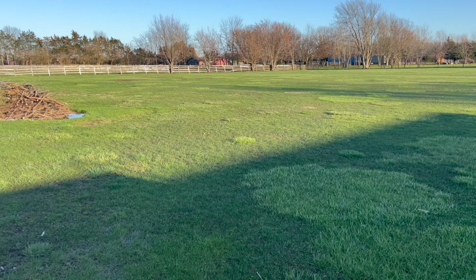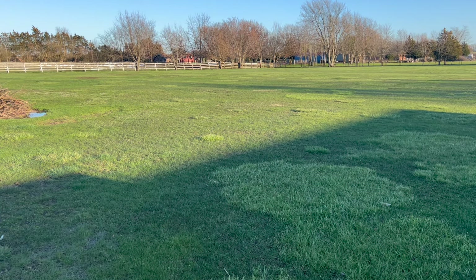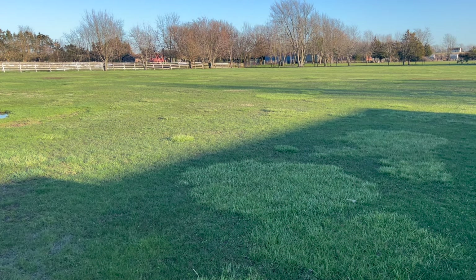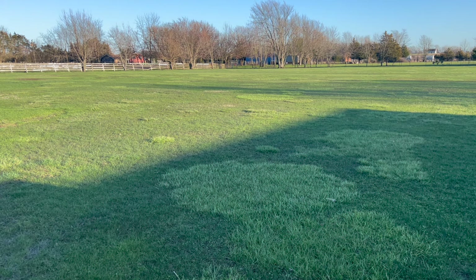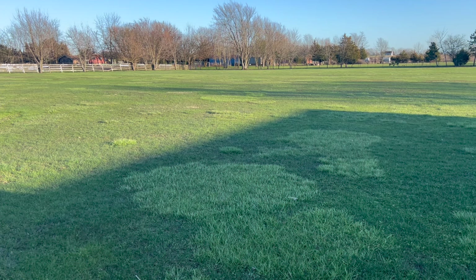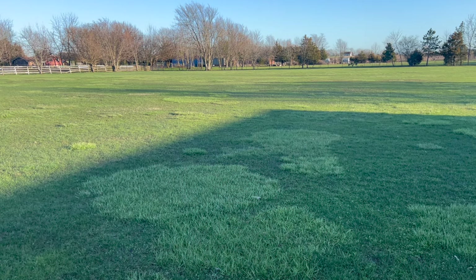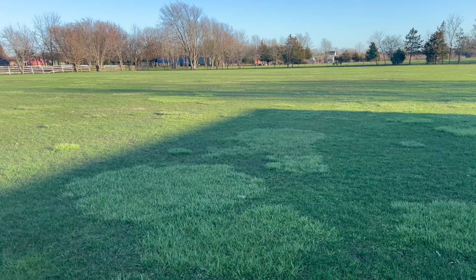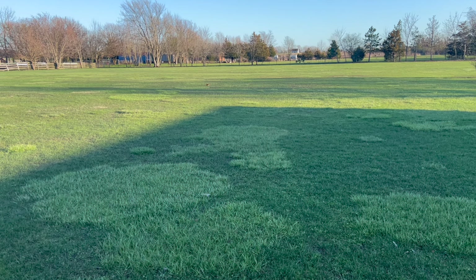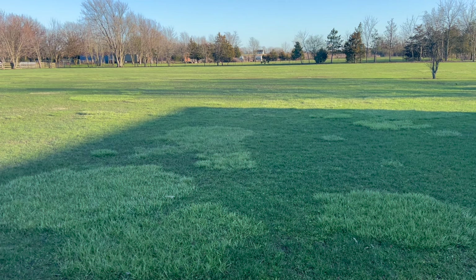My lawn is an equal opportunity lawn — it's got all kinds of grasses: Dallas grass, fescues, bluegrass, and other stuff. I don't really care about that; I don't need a purebred lawn at this scale. But you tell me what you're going to do, and once you get it down on paper, explain to me the whys — why you're suggesting this and why it fits or doesn't fit the budget.